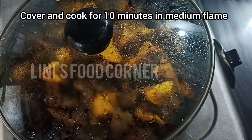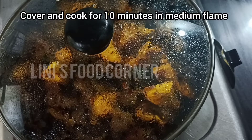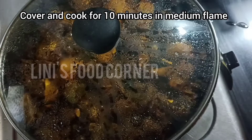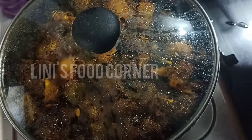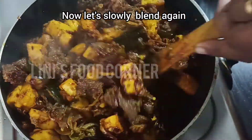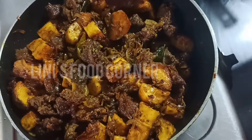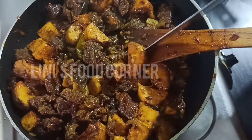Let's cook it for 3 minutes on a medium flame. Let's cook it for 10 minutes. We are going to use the pot. The pot is not a big pot.